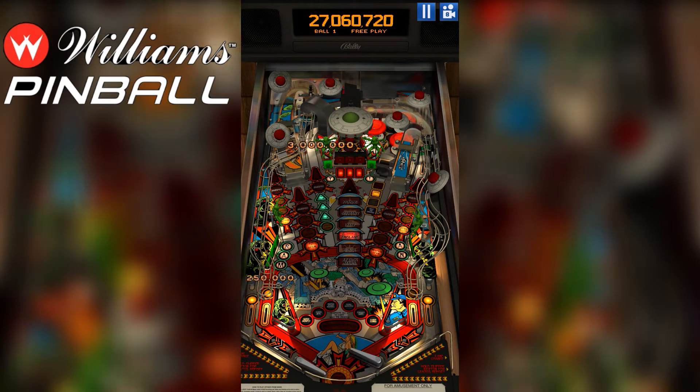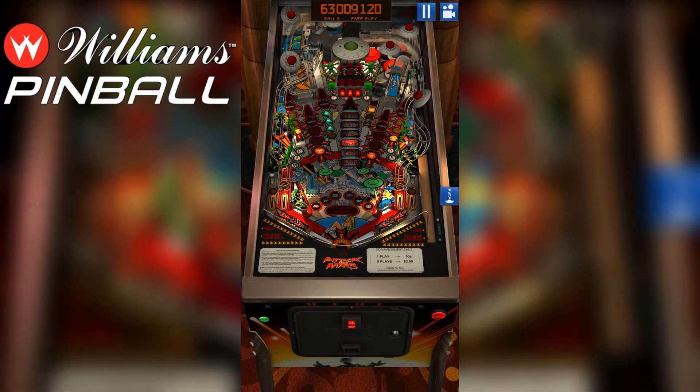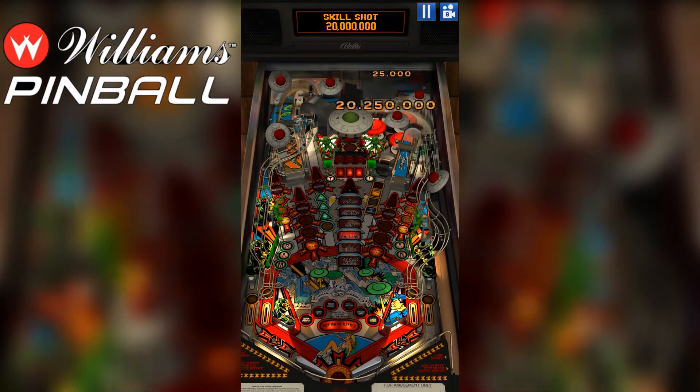For those who haven't partaken, mobile pinball is pretty fun. It works just like a real pinball machine, just on a smaller device. Zen Studios has been doing mobile pinball for a while and knows how to do it well.